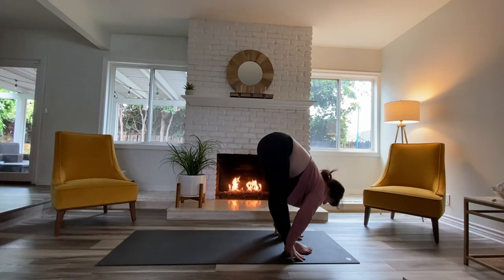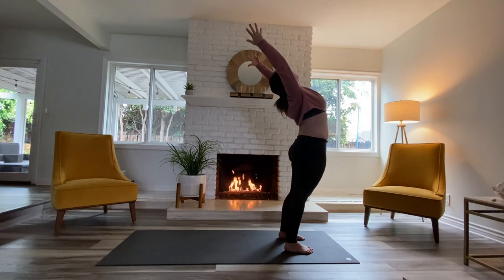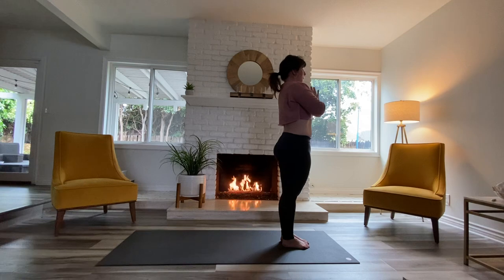Drop your grip, inhale, lift up halfway, exhale, fold down. Press through both feet, inhale, reach all the way up — pelvis drives forward just a bit as you pull the thumbs to the back of the room. Look up, exhale, close it in to heart center. Walking the toes together, revisit your intention. Feel it moving through your body — even if it's just a little kernel of intention, maybe even just a glimmer. It may not be real yet, but sometimes it's just thinking about something, putting our attention on trying to make it real. This is yogi speak for fake it till you make it.